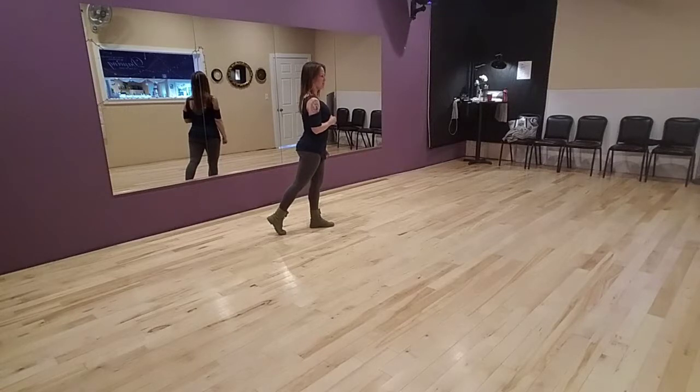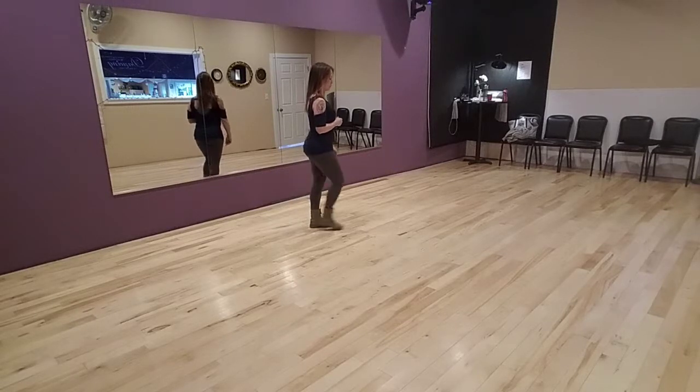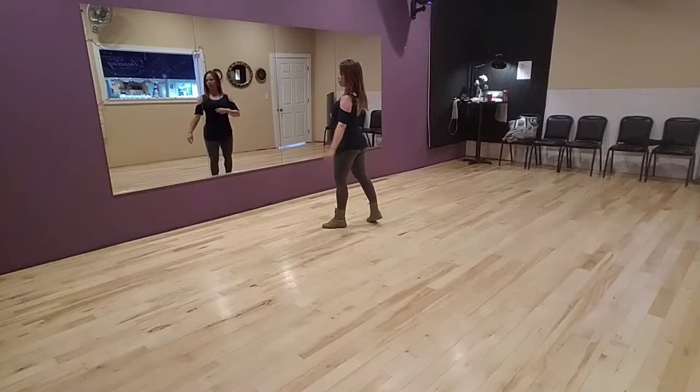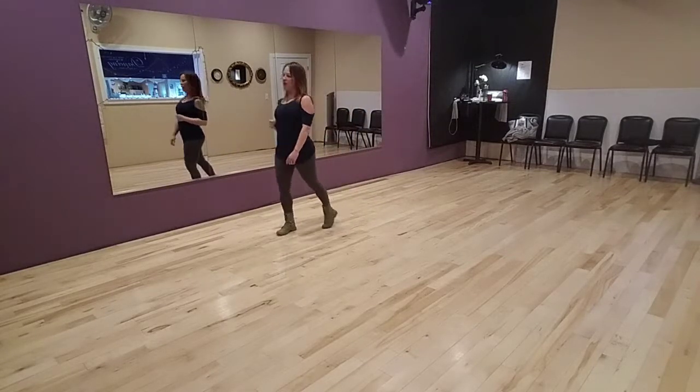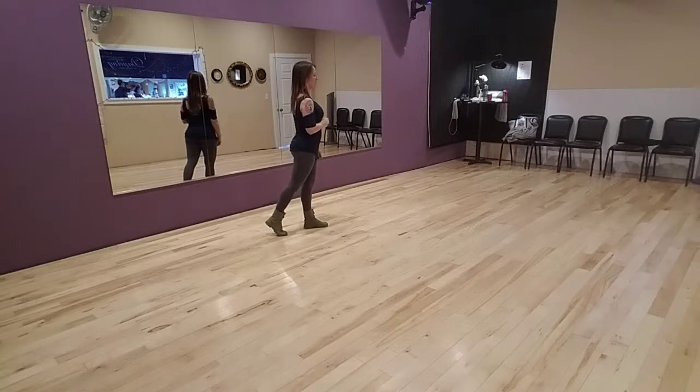Now we're going to do two half pivot turns. Stepping forward on our right foot, we're going to turn over our left shoulder — half turn. Repeat again: step forward right, make a half turn over our left shoulder.